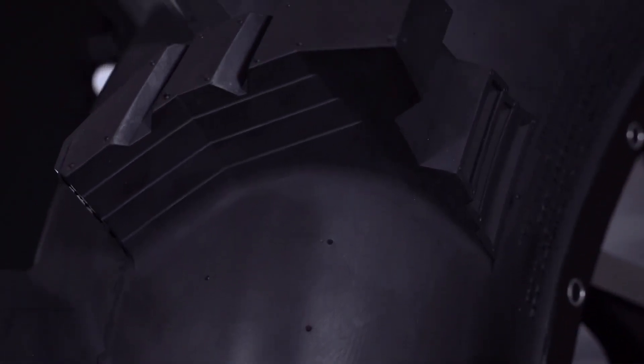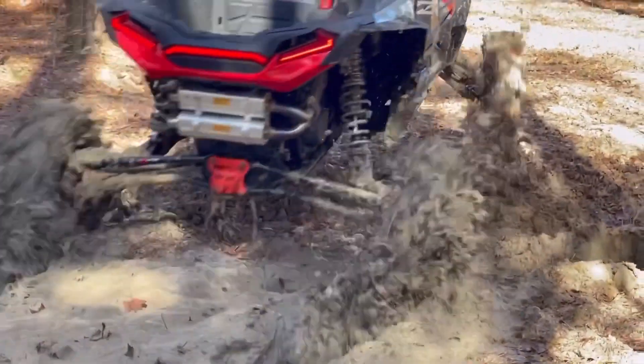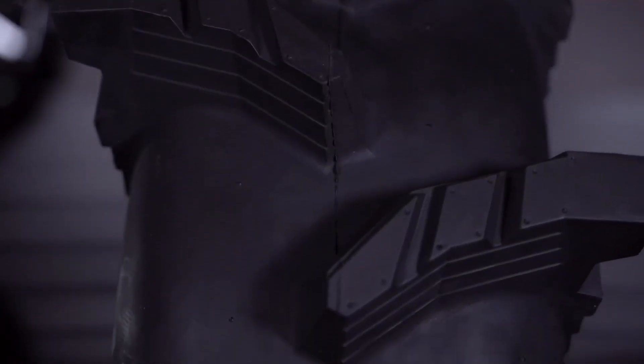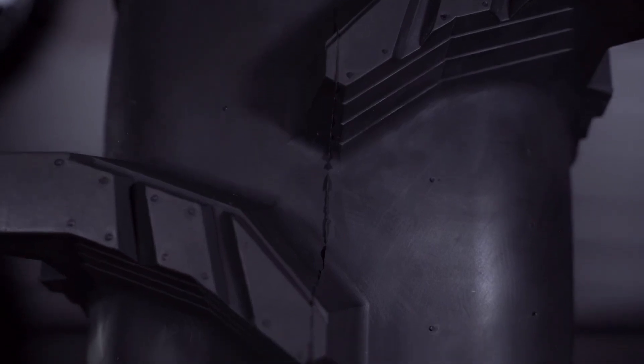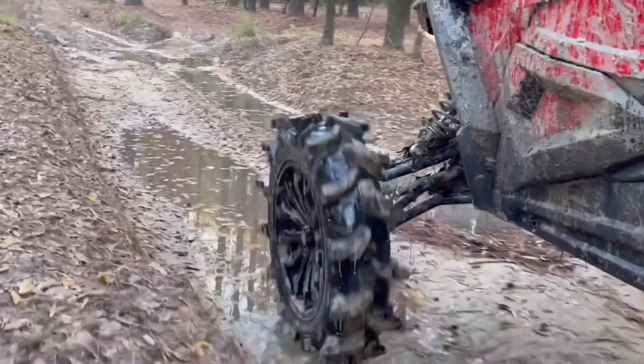The super deep and beefy square shoulders combined with the side and stepped center lugs help this tire bite in ruts while shredding mud and staying clean. As aggressive as it looks, the overlapping tread at the center coupled with a flexible eight-ply carcass provide a predictable ride for a deep mud tread.